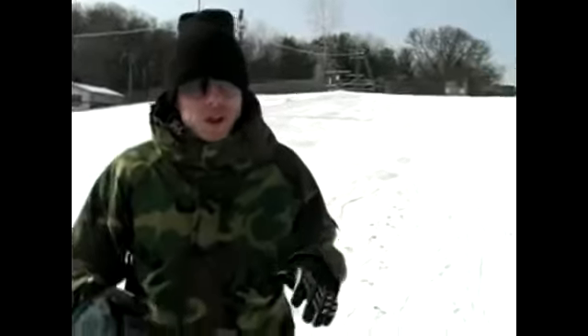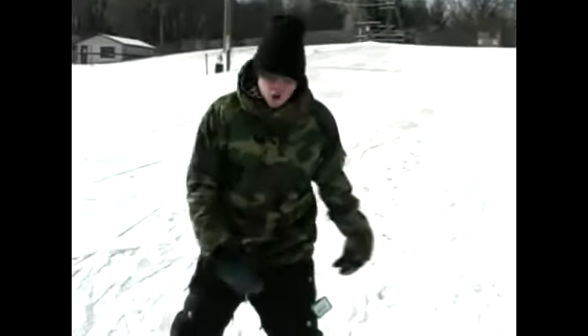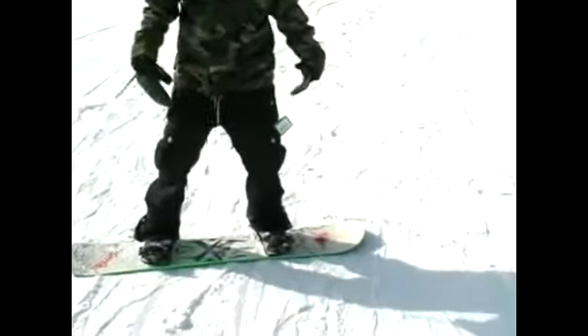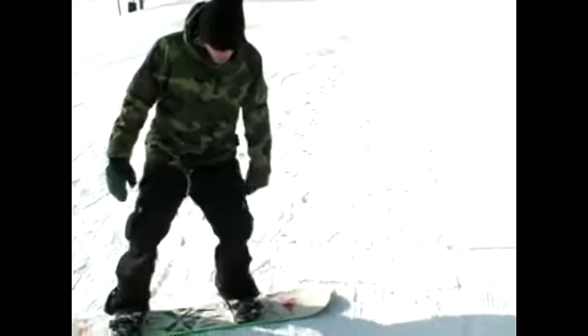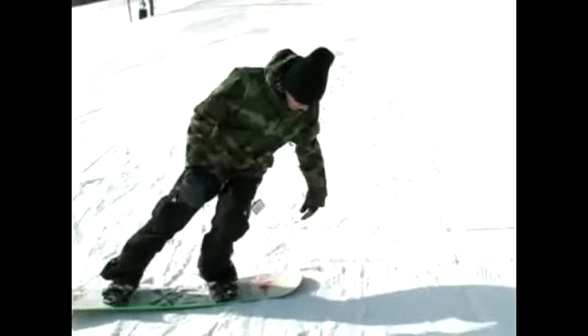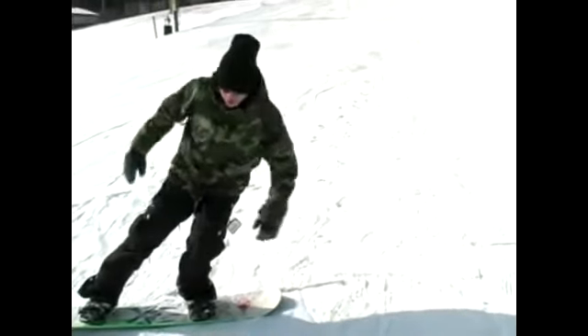Okay, so now we're going to talk about how to do butters, or some people call them buttercups. This is a really, really fun trick. I'm going to do it off the nose, so you get moving kind of quick, and you're going to start — I like to 180 into mine, or you can start by just lifting your nose up. Keep your weight up on your nose, and you start turning with your shoulders.